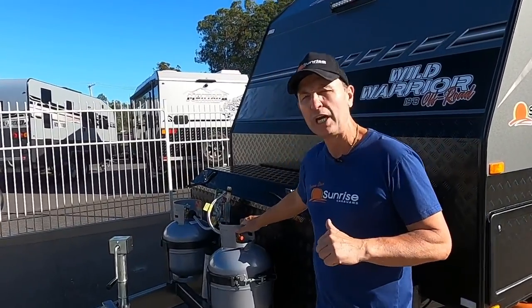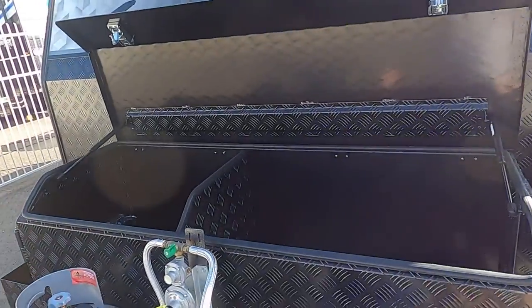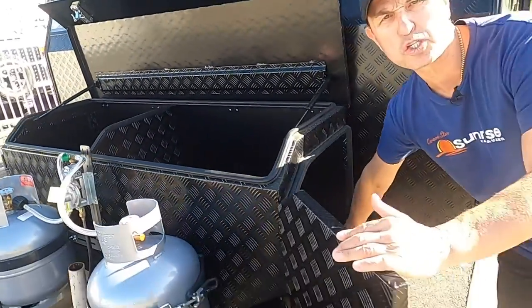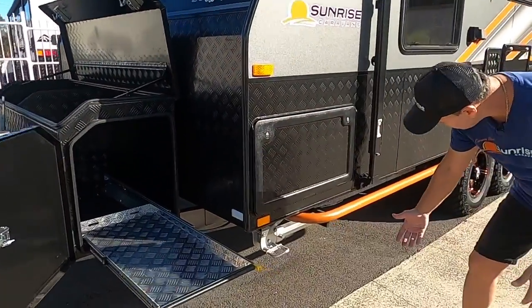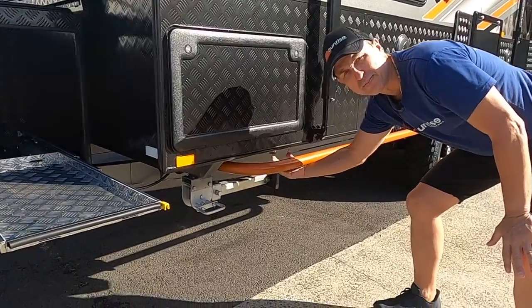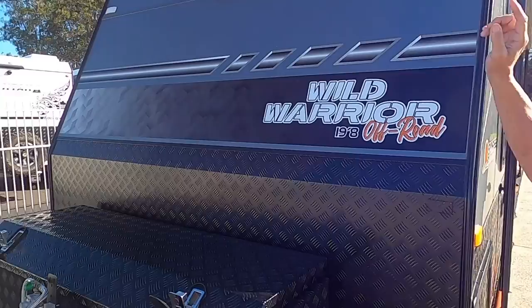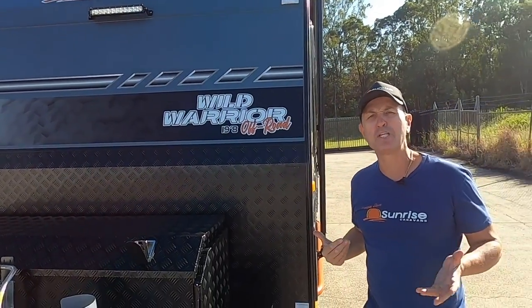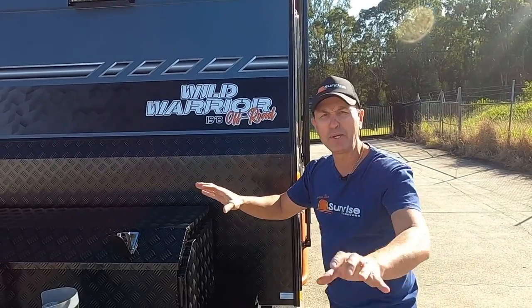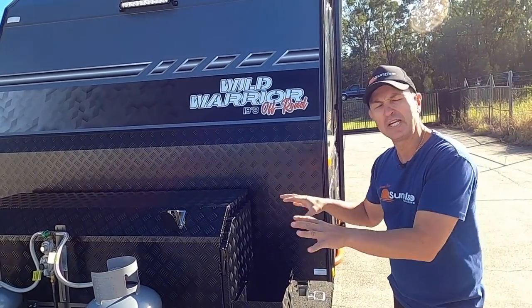There are two 9 kg gas bottles at the front and a beautiful large toolbox with dual sliders — perfect for your barbecue, with a gas bayonet fitting underneath. We've got a spotlight at the front and another at the back, which helps you navigate and access the front of the van at night.